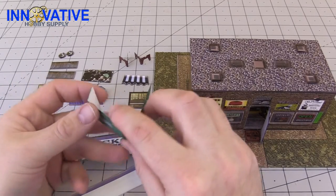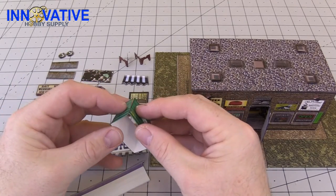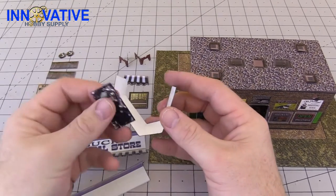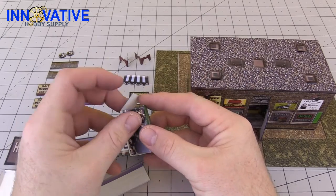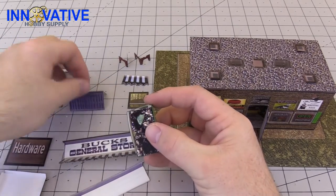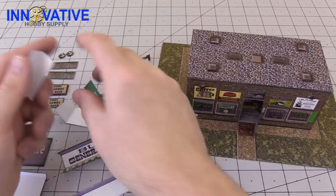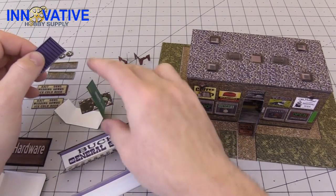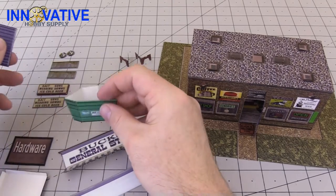For the dumpster, glue that corner together. Take the trash and glue that in. For the lid, glue inside and close that down, and then that will go onto the back.